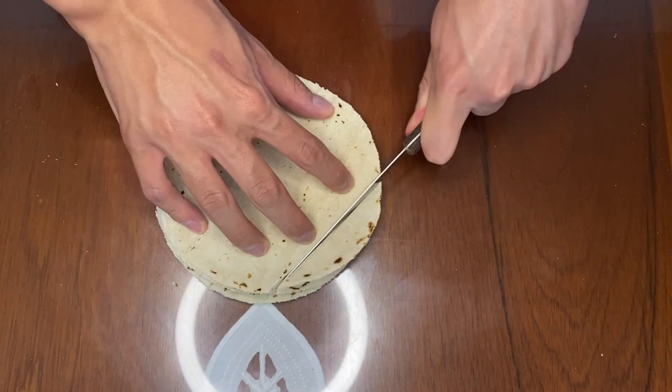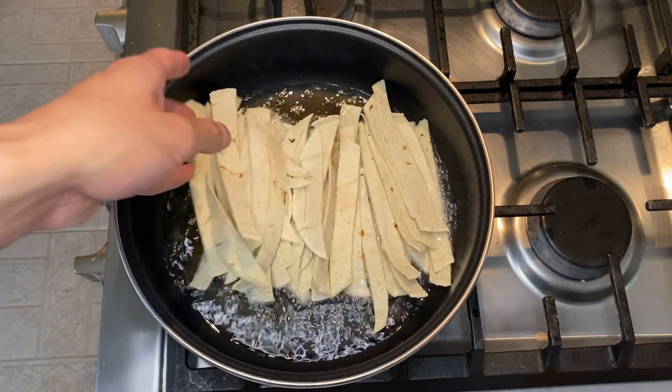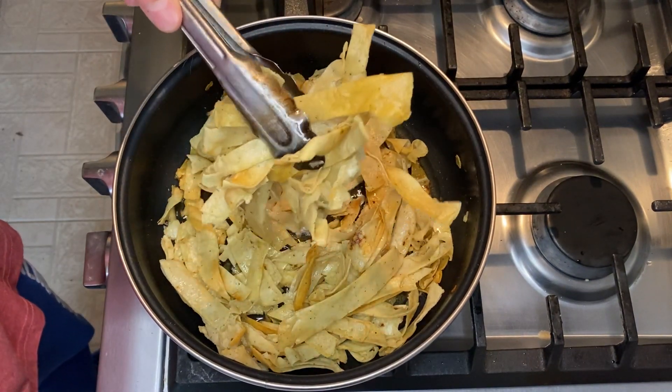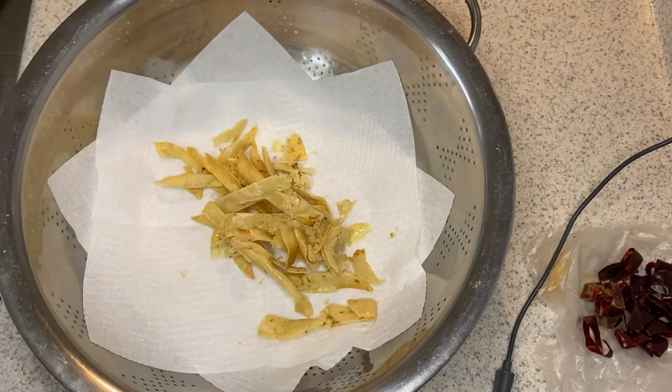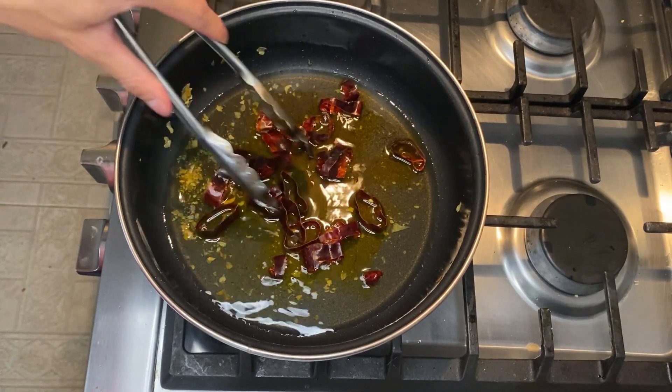To make sopa de tortillas — if you were thinking about tortillas, you are right. We're gonna fry them until they are crispy like this. It's not necessary, but if you have chile pasilla it's gonna be great.